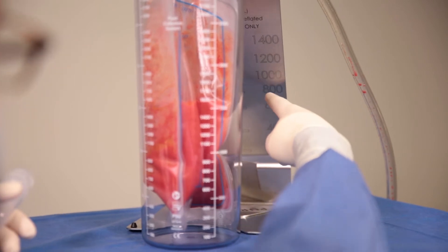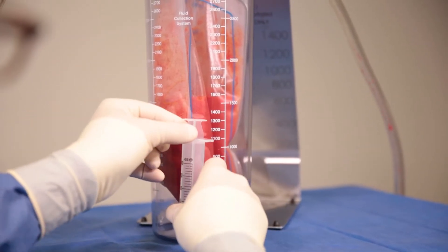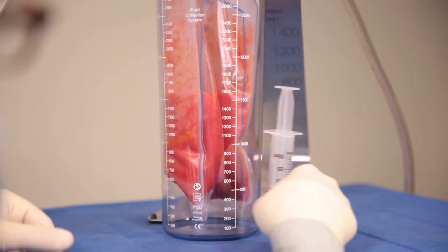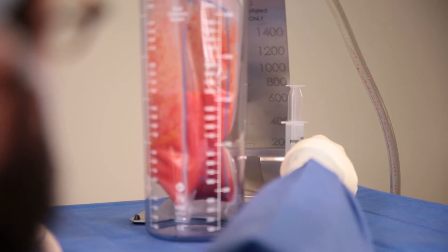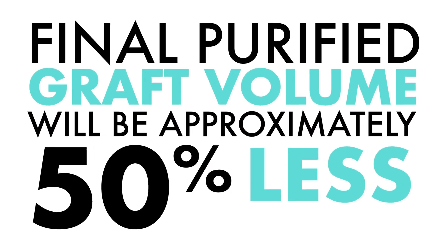To estimate the total amount of lipoaspirate, utilize the scale on the back of the easel at eye level or use an instrument as shown here. Keep in mind, after removing the excess waste fluid, the final purified graft volume will be approximately 50% less.